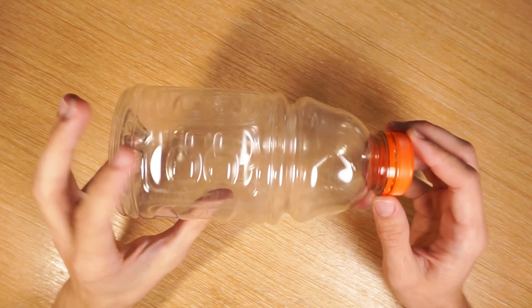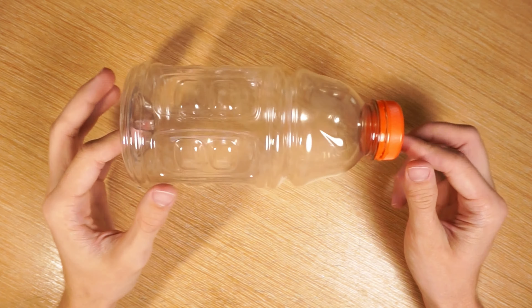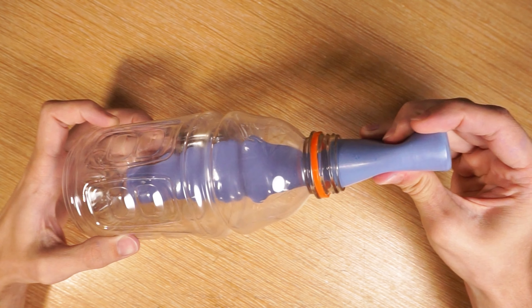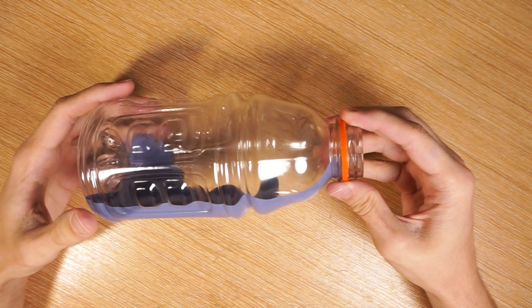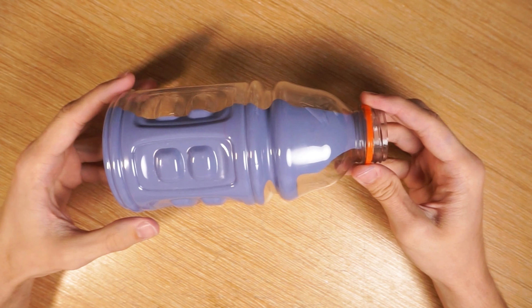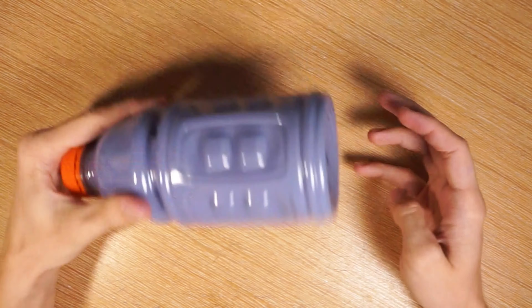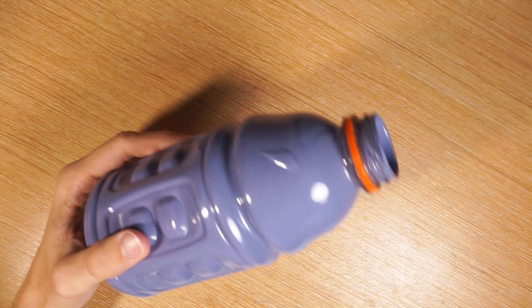I'm starting with an empty Gatorade bottle that I've cleaned out. To make the bottle look full, I'm pouring some light bluish purple paint on the inside. Then I'm swirling and shaking the paint around to cover everything inside. It's important to leave the bottle open for a few days so the paint will dry.